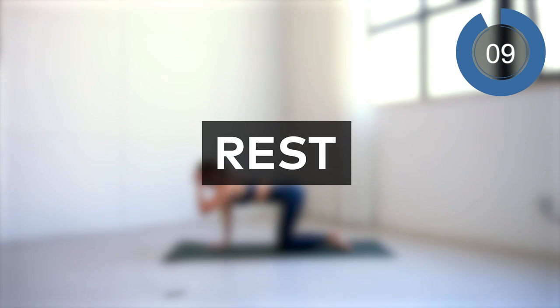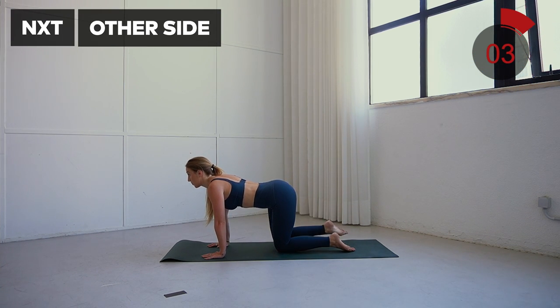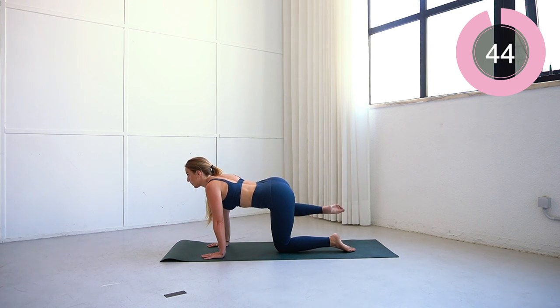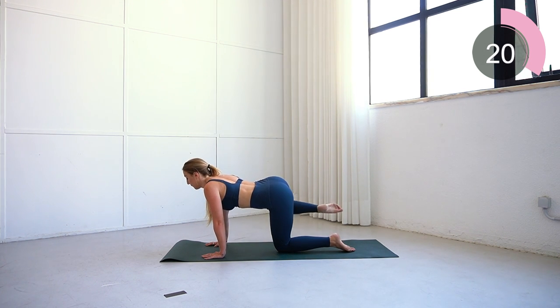Excellent work. Now just repeat that on the other side and then you guys are done for the day. Suck that core in — lift the leg up, keep it to the side, and down. Don't twist those hips, keep that core engaged, hips facing the floor. Feel that connection with the glutes.